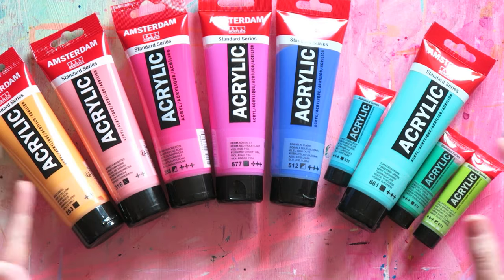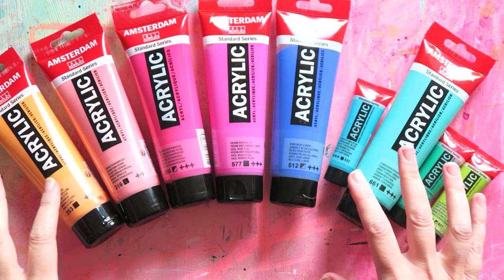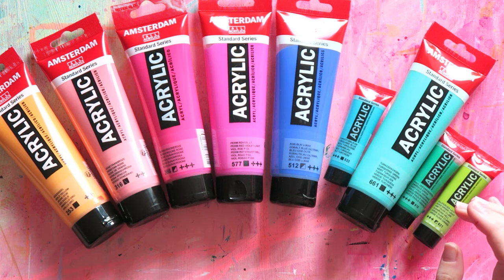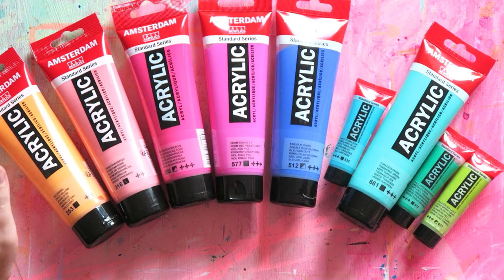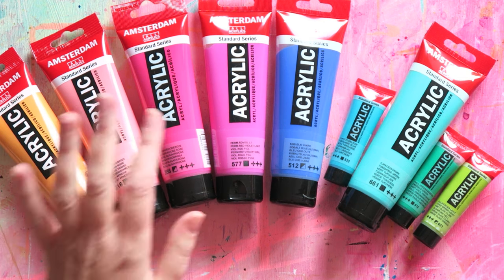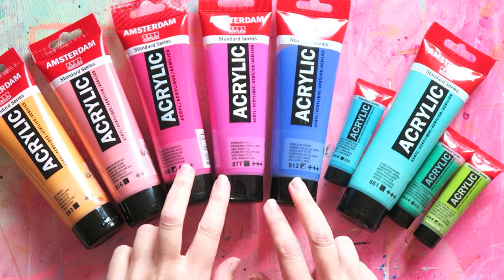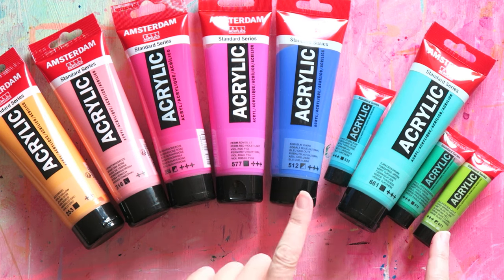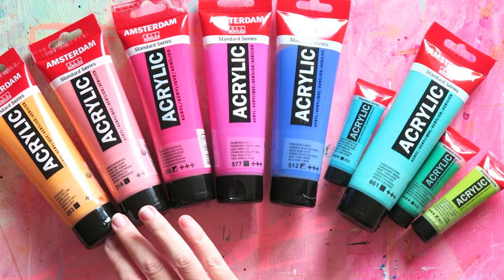I would say you should only get these colors if you really love them, because they're meant to be on top of your basic primaries — you can't mix all colors from these. A lot of them are opaque and have white in them, which will give you muddy mixtures. I just really love these colors and I have primaries that I can mix pretty much any other color from. So this is just for fun and convenience. I prefer opaque colors, so when possible I go for the opaque version. All but three are opaque; three are semi-opaque.